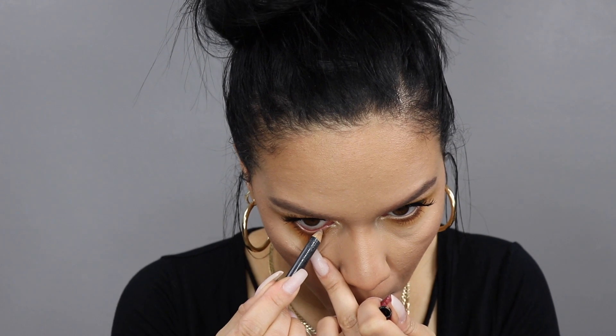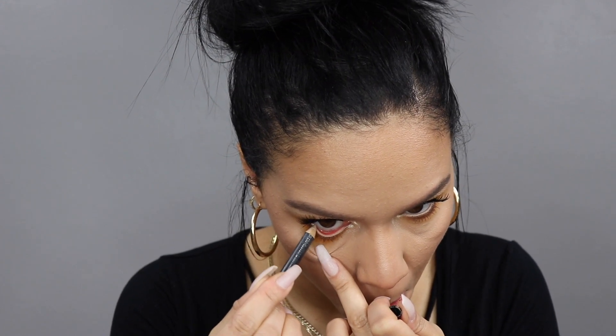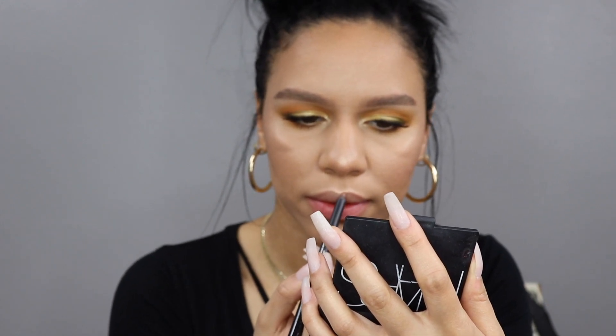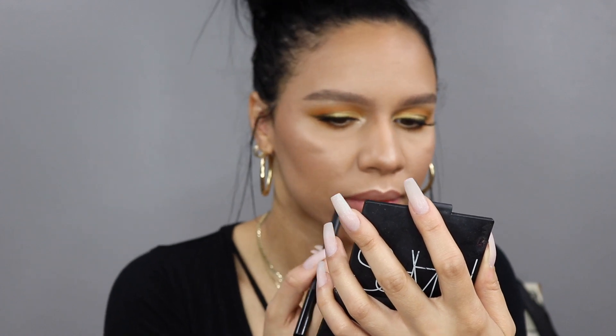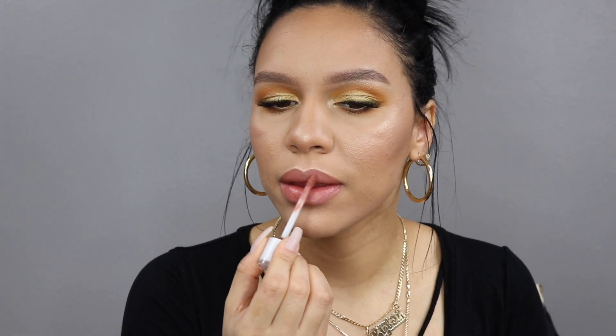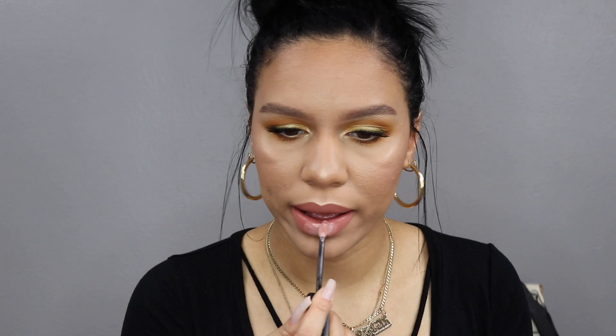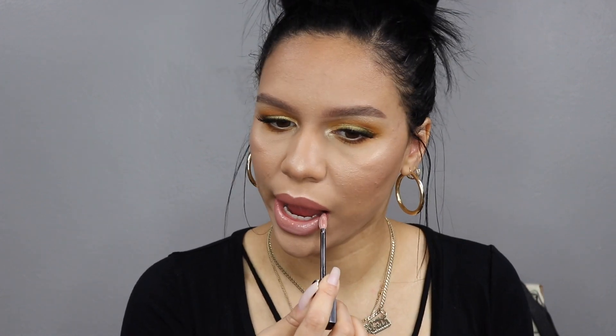I felt like something was missing from the eye look so I went in and popped on some nude eyeliner — this is NC20, I believe, from MAC Cosmetics, the Chromographic eye pencil — and I definitely think this completed the eye look. Now moving on to lips: I'm using Dolce K lip liner by Kylie Cosmetics. I absolutely love her lip liners, they're so creamy and soft. Then going in with Dose of Colors' Truffle liquid lipstick — love this shade.